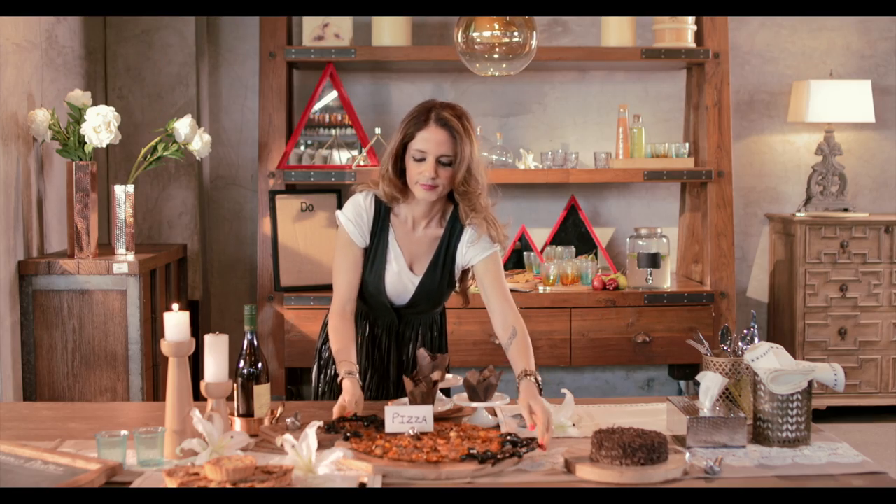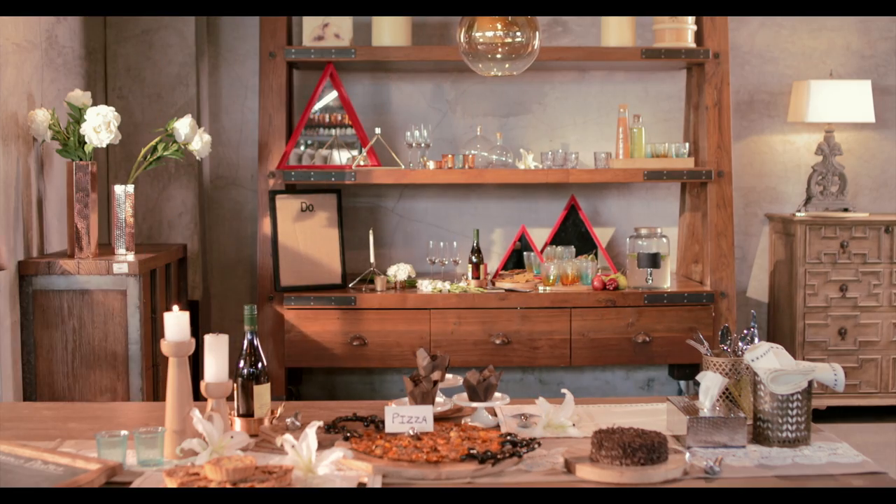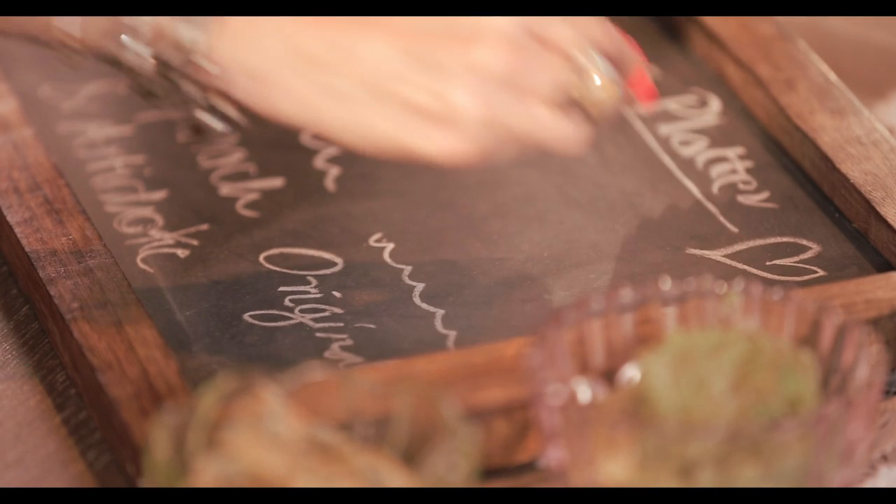The holidays are here and it's all about making the ones you love feel special. I am Suzanne Khan and I love designing and decorating a good party. I'm going to take you through it one step at a time.